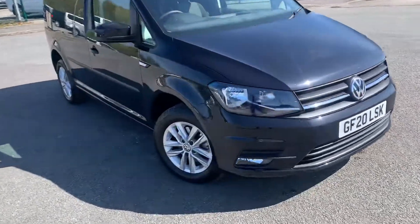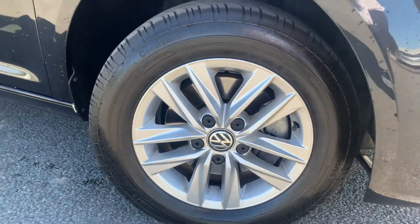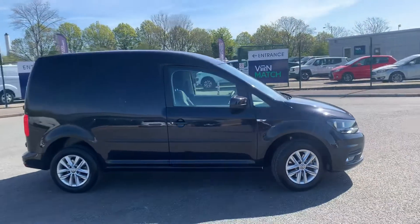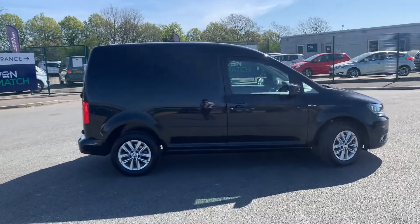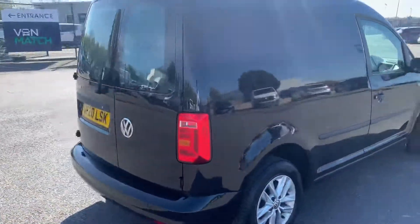You can see straight away you do have your 16-inch alloy wheels on the side — they're in perfect condition. All four alloys are in perfect condition, as you'll see throughout the video. You do have the short wheelbase on the vehicle as well.